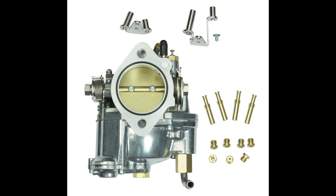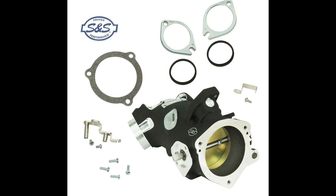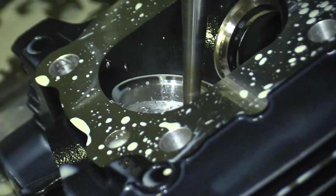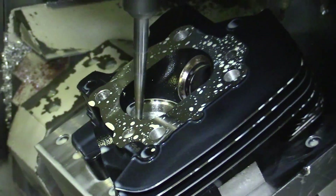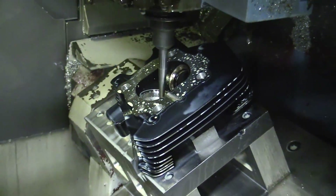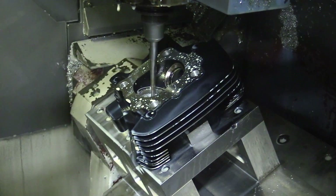Depending on the size of the engine, a bigger carb or throttle body might also be in order. Another way to make the most of a high-lift cam is to have the cylinder heads ported to increase the amount of air the intake ports can deliver and the amount of exhaust the exhaust ports can expel.